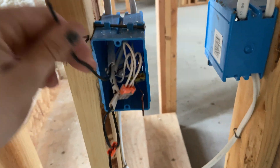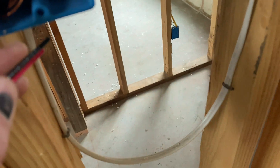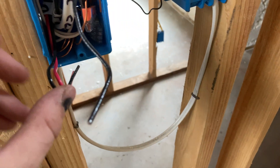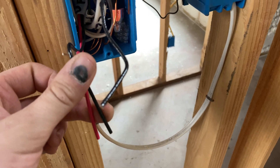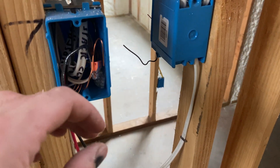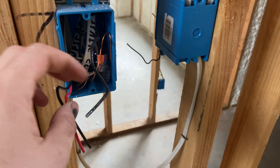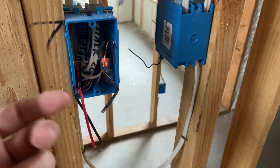Does it say light? It said 'light' - that's why we have labels. That is a simple switch, that's all there is to it. Going up in complexity, here is a three-way switch - same thing, except you've got power coming in and two travelers going out to the other three-way switch. In my case this is at the bottom of the stairs going to the top. At the top, that box will have the travelers from downstairs and then power going to the light. That's how three-ways are wired.